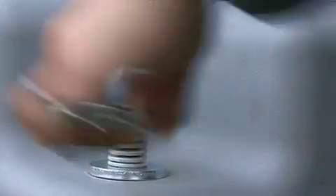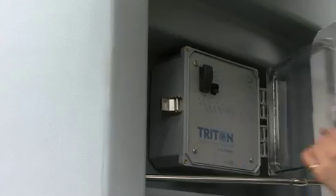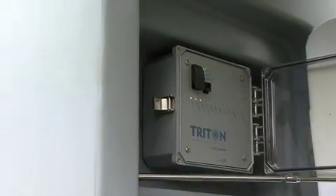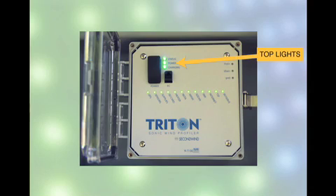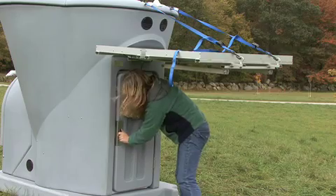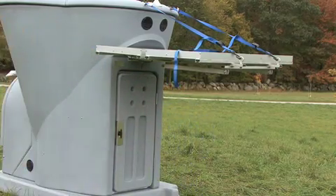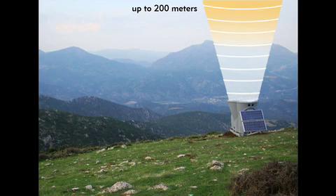Now the hard work is done. Time to start up the Triton. The top set of lights show that the Triton is on, that the processor is communicating, and that the solar charge system is working. The bottom set of lights show that the GPS has locked onto a signal, that the atmospheric and orientation sensors are reporting normally, and that the Triton's other systems are working as expected. It takes about three minutes for everything to come online. As soon as the Triton starts beeping, wind speed and direction are being recorded up to 200 meters.